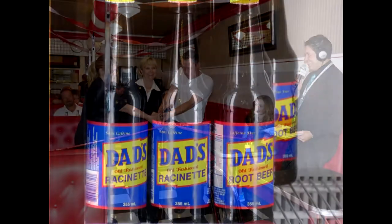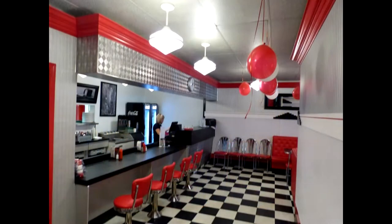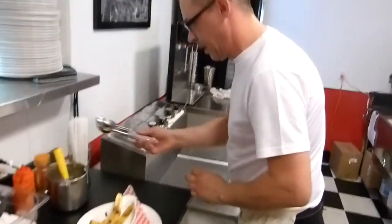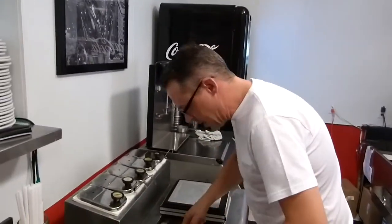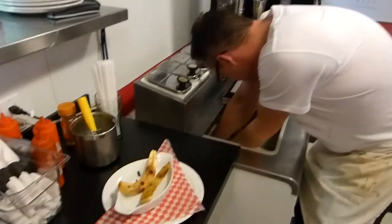It's a very exciting day for us in the city of Saskatchewan as we're about to officially open the downtown diner. Here is Keith, the owner of the downtown diner, getting ready to make the famous banana split.